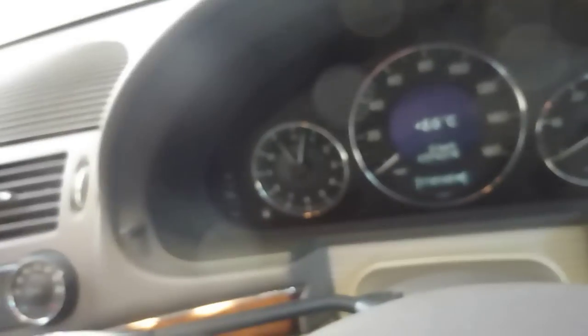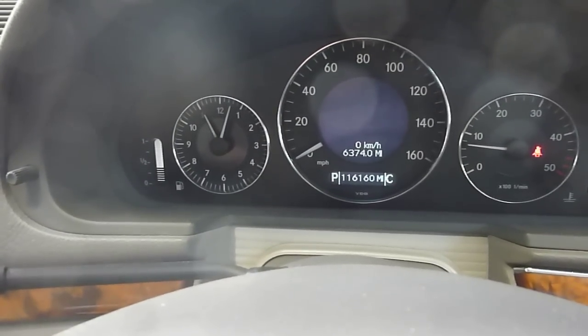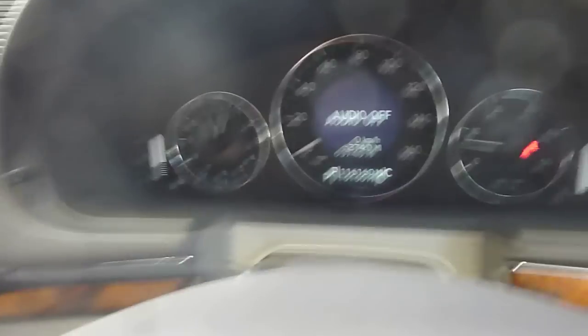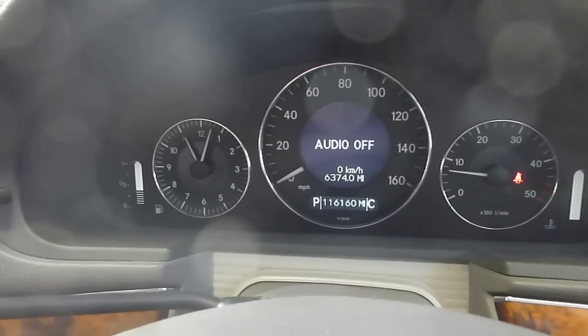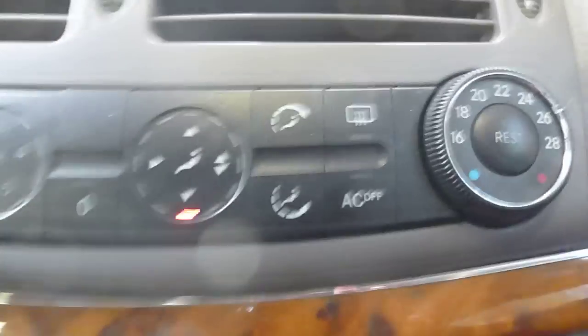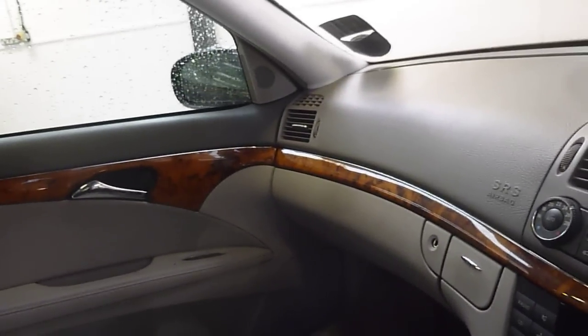There are two keys. Just start the car up. So there are no warning lights on. The vehicle has done 116,160 miles. It does have a rear electric wiper, is automatic, has air conditioning, and has folding mirrors — both working fine.